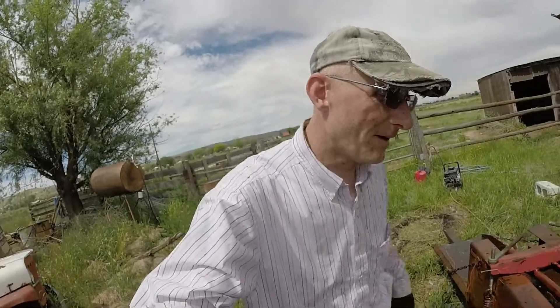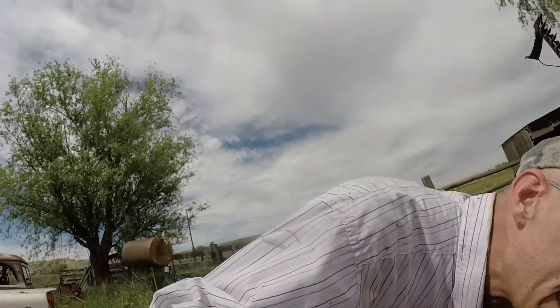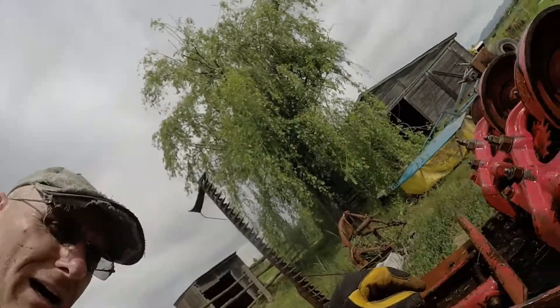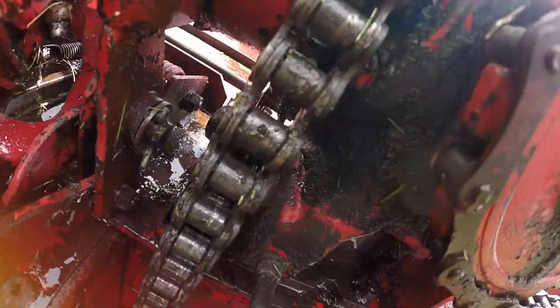I hope you all appreciate the work I go to in order to show you a good clean piece of equipment. I pressure washed this because I really want to know what's going on. My thought process is: if I can get this idler bearing fixed and this sprocket back where it's supposed to be and get that functional, then I think I can get this baler running again. I think I can weld these needles and be able to get everything as good as it was running before — maybe even a little bit better.